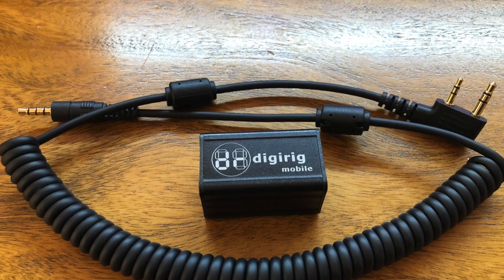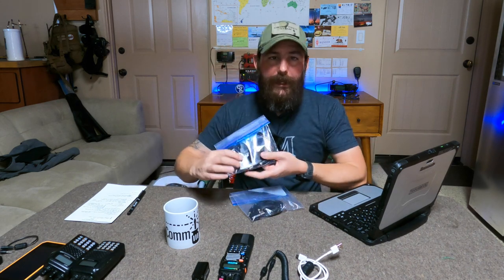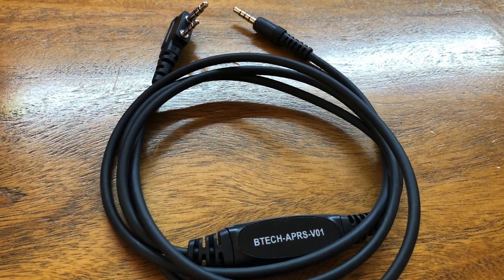For today, we're actually going to be using the DigiRig. There are other ways of interfacing your radio with a computer or phone. In future videos we'll look at things like the Sobrant USB with a CAT control cable that uses your data port to get audio in and out, the DigiLink Nano — another sound card interface — and the BTEC APRS-K1 cable for Baofengs. We'll also try a handful of radios to make things practical over about five or six videos.